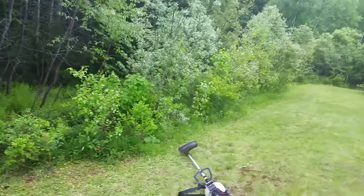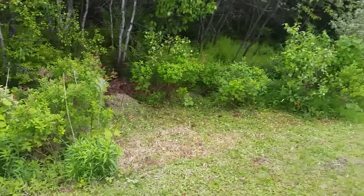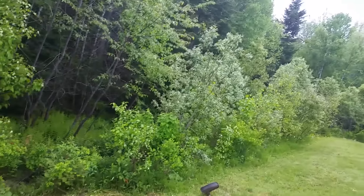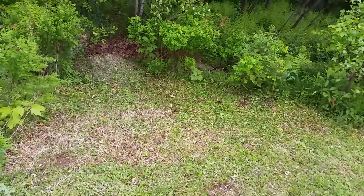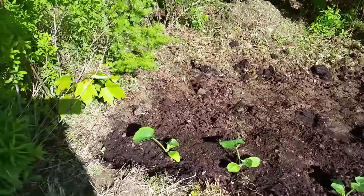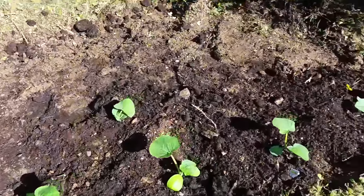Just to give you a little bit of perspective — just a bit of a clearing here. Hopefully it'll get enough sun and get some pumpkins and squash going here.